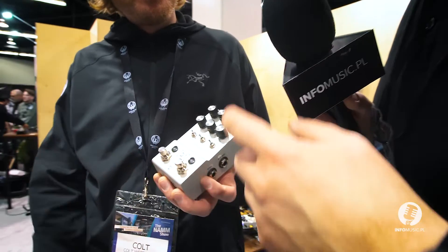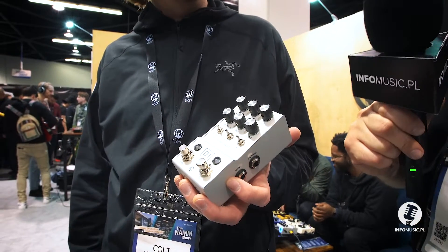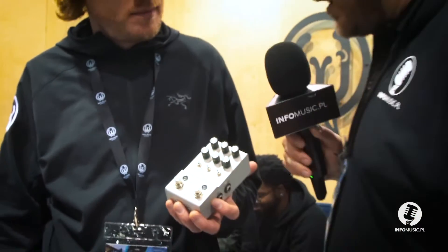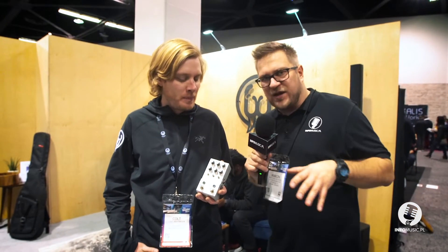These are our subdivisions, so you can tap in and then tell it you want quarter notes, eighth notes, or dotted eighth notes of that. Czyli możemy sobie ustawić — jeżeli użyjemy tap tempa — czy delay ma pracować w trybie pół nuty, ćwierć nuty, czy ósemki. So this is quite a huge variety of options onboard. Yeah, absolutely — there's a lot to do here for sure. Bardzo ciekawa kostka delay do sprawdzenia od Walrusa.